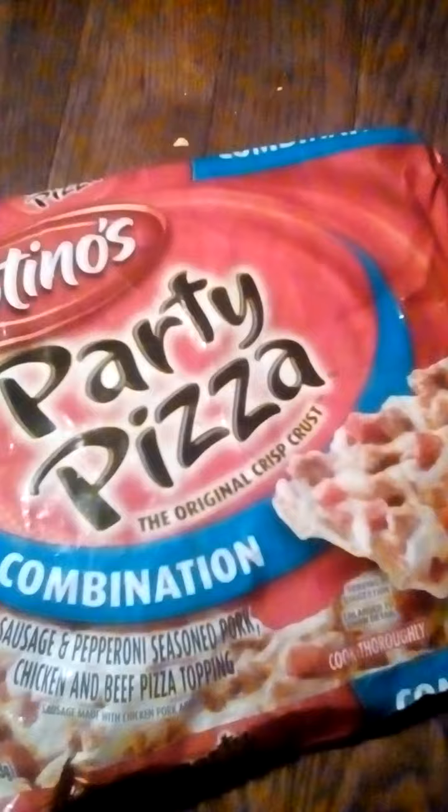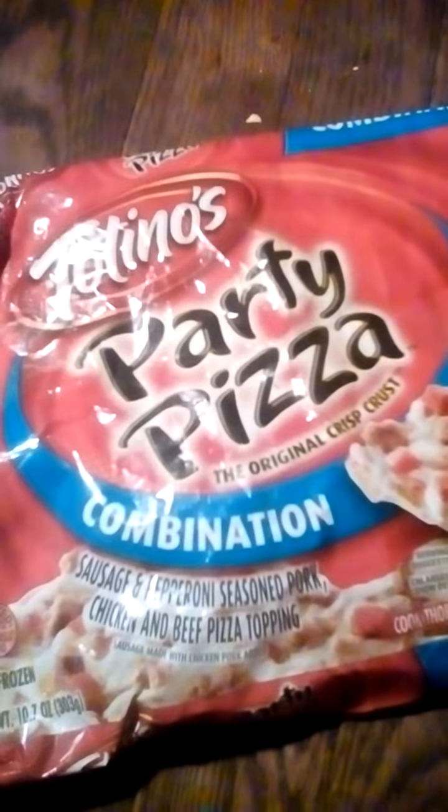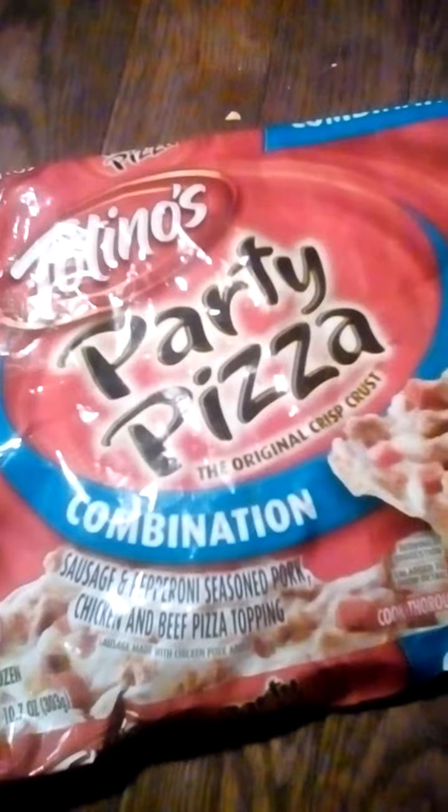My roommate and the kids like this. But to be honest, I don't like it. It tastes too much like cardboard to me. Maybe I can cook it differently. It's something I definitely do not like.